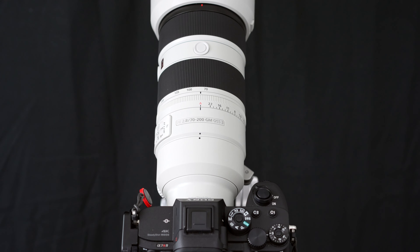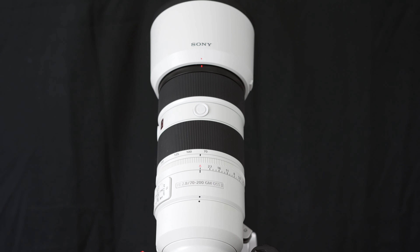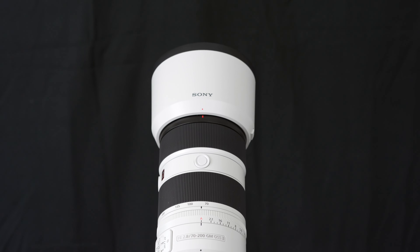With this Mark II update came the introduction of the XD linear motors, which essentially makes the autofocusing function up to four times faster than its predecessor.